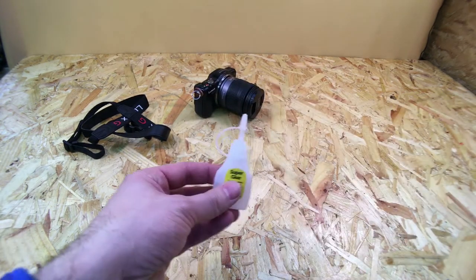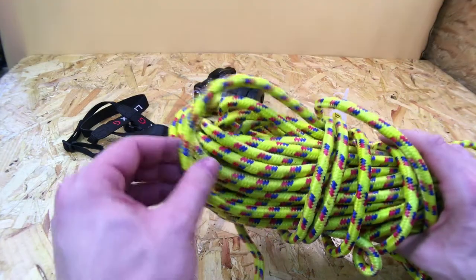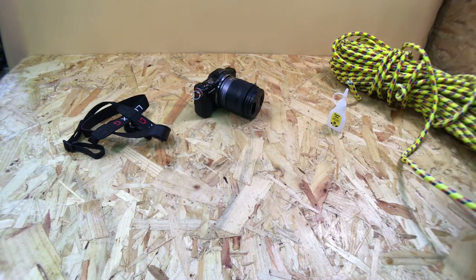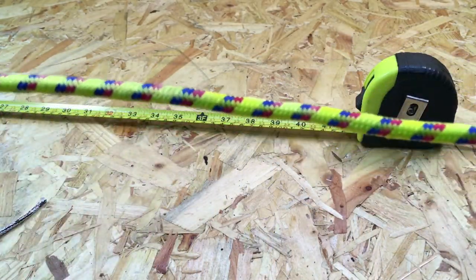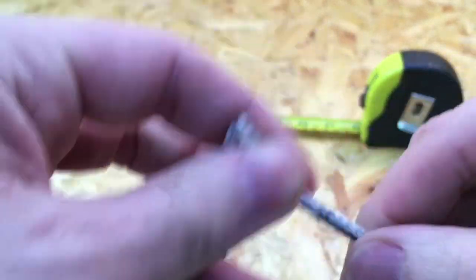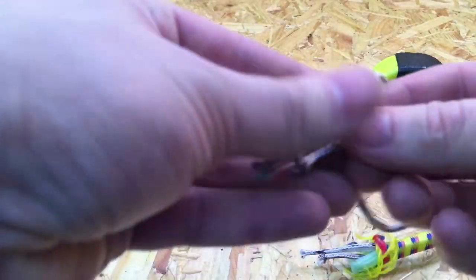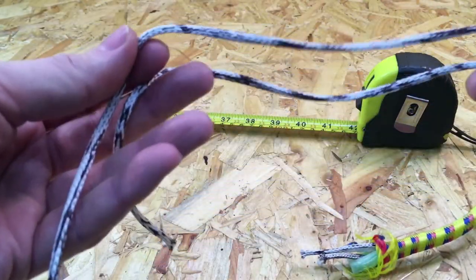To make this camera strap we're going to be using some super glue, and also this rope — you could use any type of rope really. This is 10mm rope, pretty cheap, five pounds 99. I'll put some links in the description. The amount of rope required is 42 inches or 107 centimeters. Once we've cut that, we're going to pull one of the inner cords out and use it to make the loop which attaches to the camera — approximately 11 inches or 28 centimeters. The rest of the cord we'll use to bind the strap together and make it look nice.